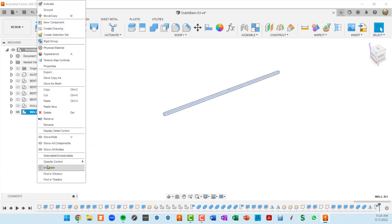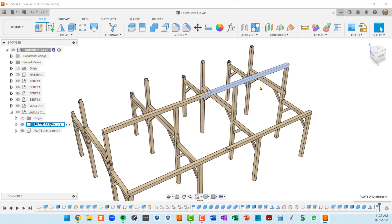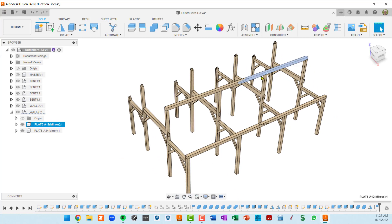I'll un-isolate and open wall B to do the renaming. These plates are all going to be plate B. Looking at the model, one spans bents three to four — so it's plate B34 — and the other spans bents one to two — plate B12.